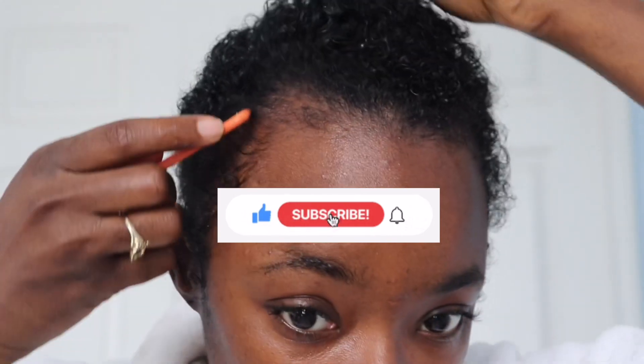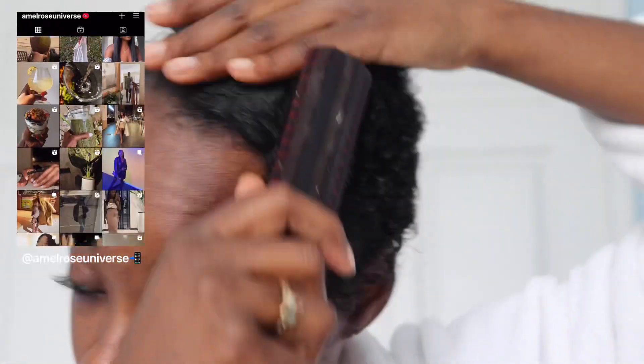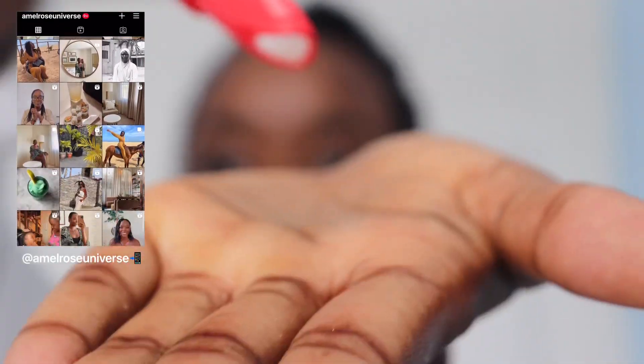I decided to go ahead and flat iron my hair for the very first time since I cut my hair a few days ago, so I'm super excited about this. It's the first time flat ironing my hair since the cut, and actually doing it myself with short hair. So the first thing I'm going to do is go in with this mousse.